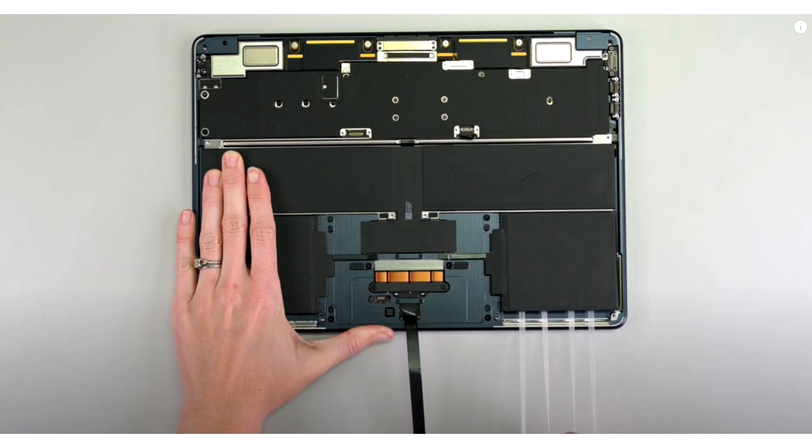However, every other part of the teardown can become a headache because there is a bevy of screws and brackets that have to be removed and placed back in the exact same spot they were removed from, which can be challenging.